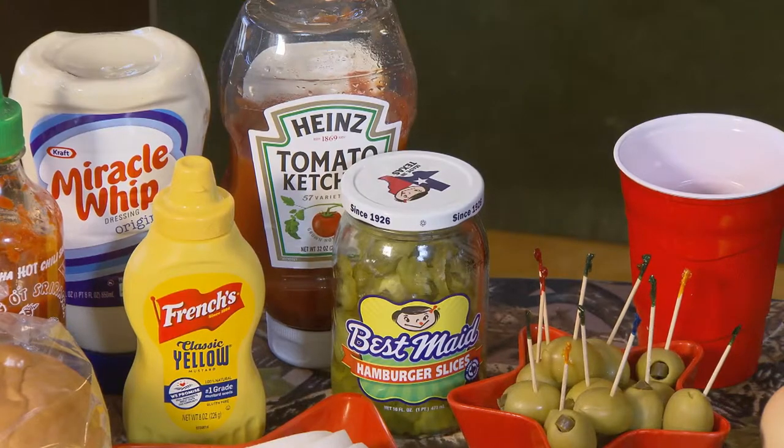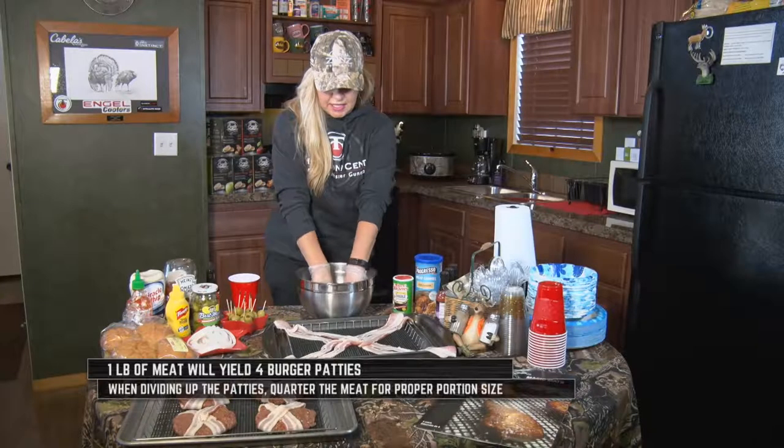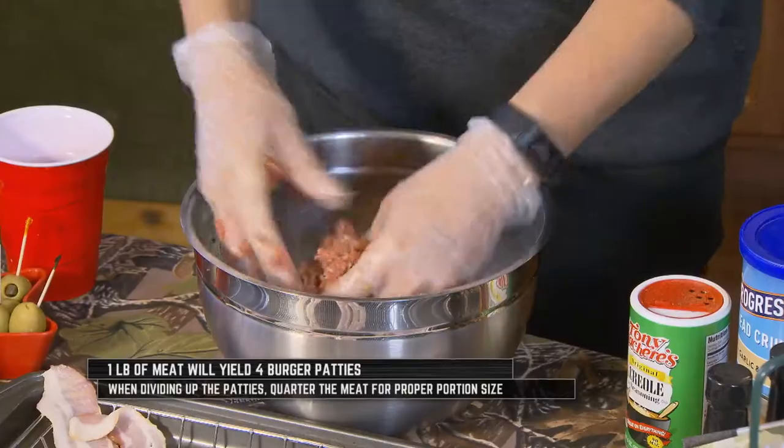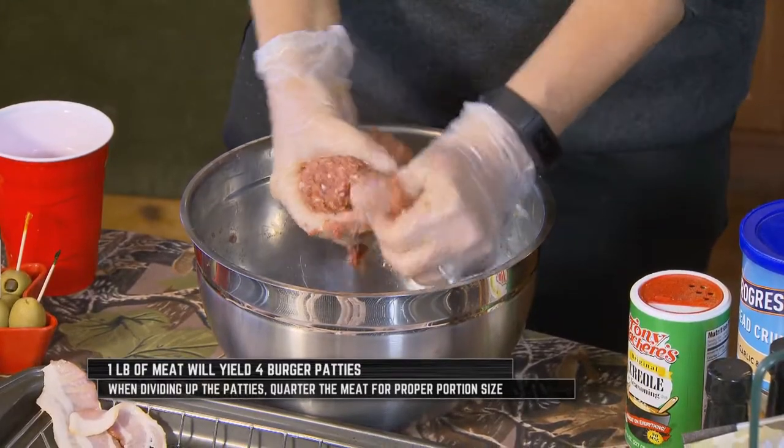A little bit of mustard, and then Worcestershire sauce — about two tablespoons. You want to just mix all the ingredients together, just like this. About one pound will yield about four hamburgers, so you just quarter it.